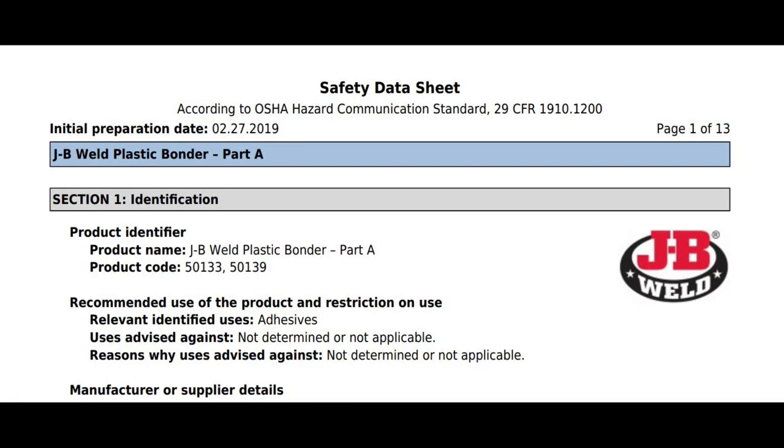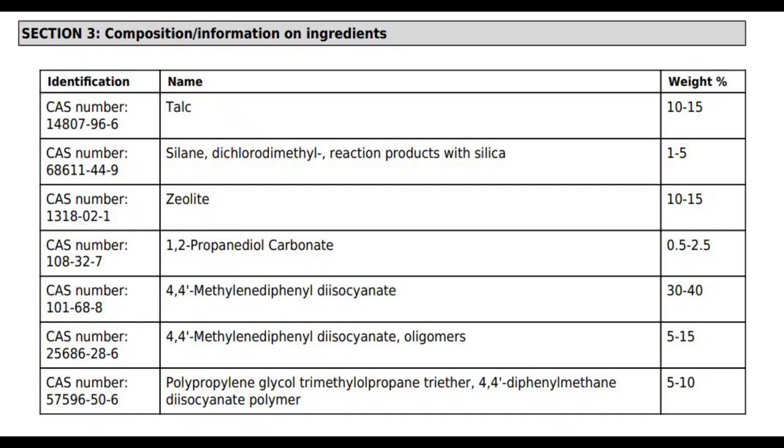I looked up the SDS for the JB Weld Plastic Bonder and looked at the chemical composition of both parts. There were no chemicals in there that would promote adhesion between the epoxy and a plastic substrate — which I found odd, because it's called Plastic Bonder but has no chemicals that would actually bond to plastic. That's why I say it's deceiving. So be careful when you grab something off a shelf — make sure you're grabbing the right thing.